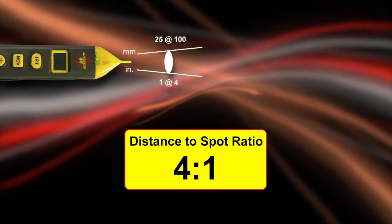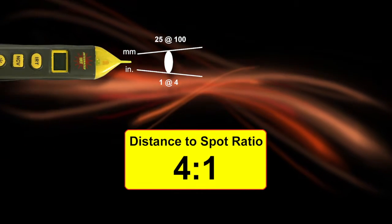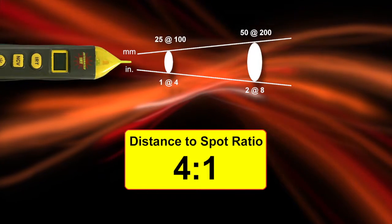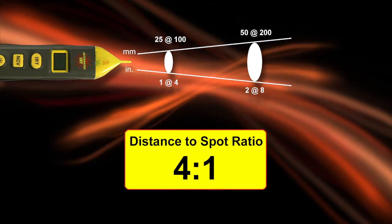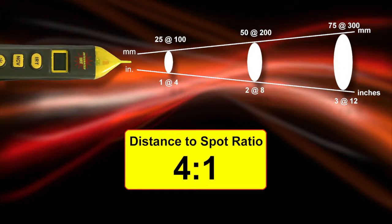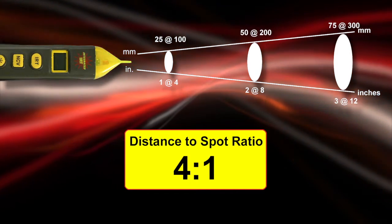It has a 4-to-1 distance-to-spot ratio, meaning that at 4 inches away you'll be measuring a 1-inch target, and at 8 inches your target increases to 2 inches, etc. Note that if the measurement circle overlaps your target area, you will also be averaging in the background temperature.